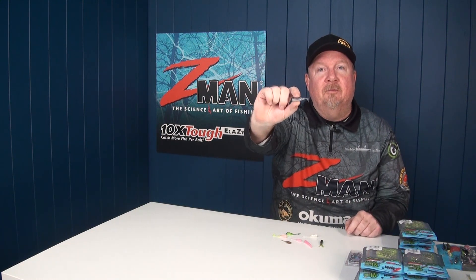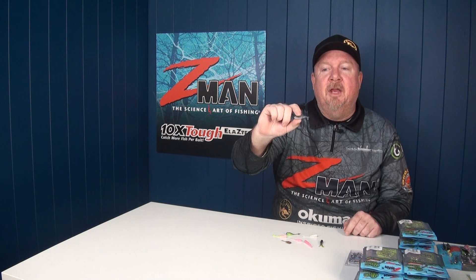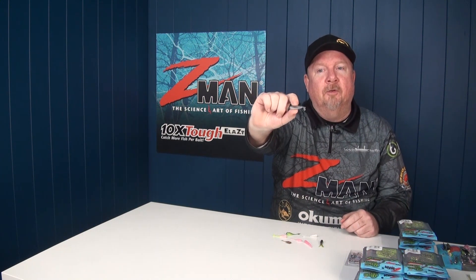Hey folks, Justin from Tackle Tactics. Today we're going to talk about some tiny additions to the Z-Man range that are creating a big interest with anglers. These are the Z-Man micro finesse baits. There are four models and today we're going to look at what jig heads fit them and how we might fish these four models.